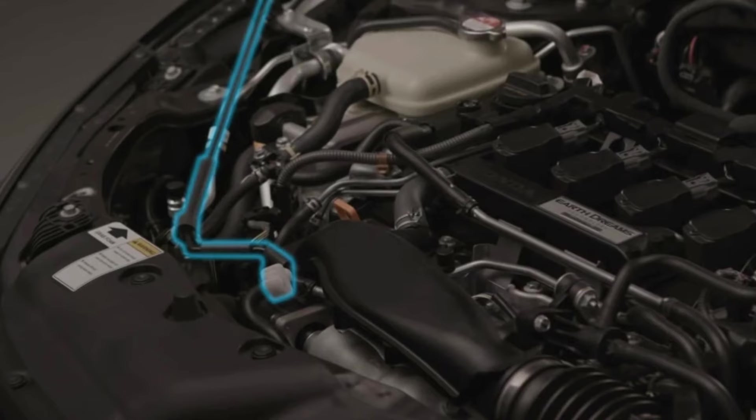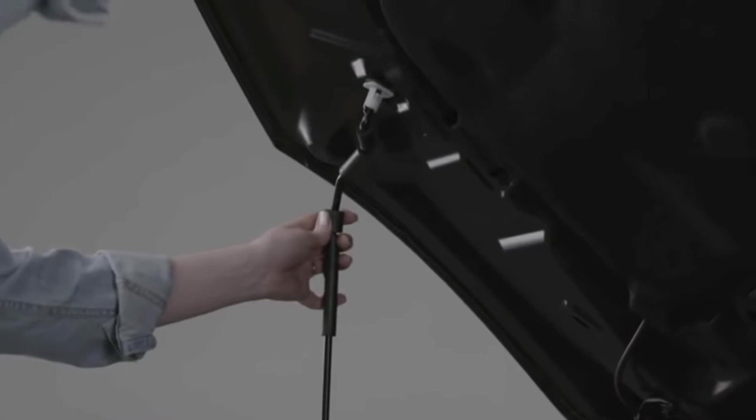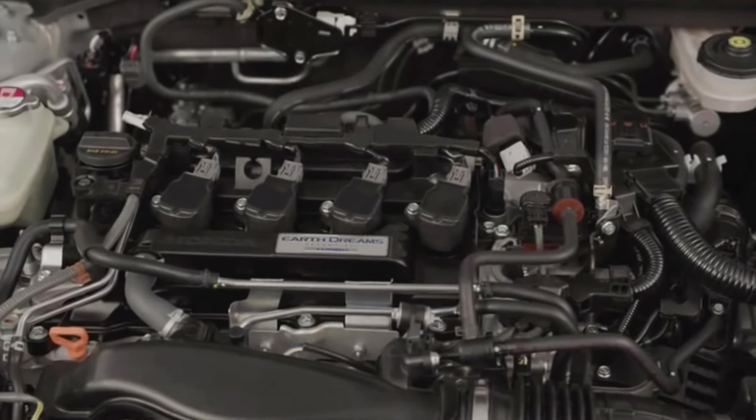Then just lift up the hood, grab the support rod by the foam rubber handle, and insert it into the receptacle in the hood. Now you can ponder all those beautiful nuts and bolts to your heart's content.